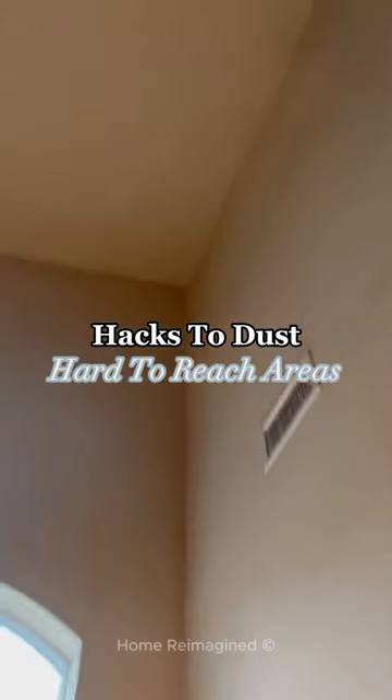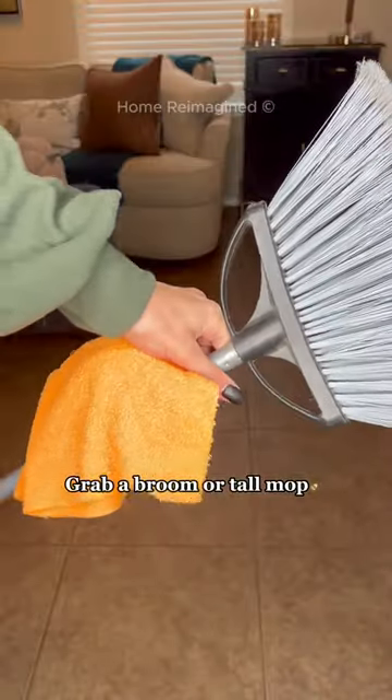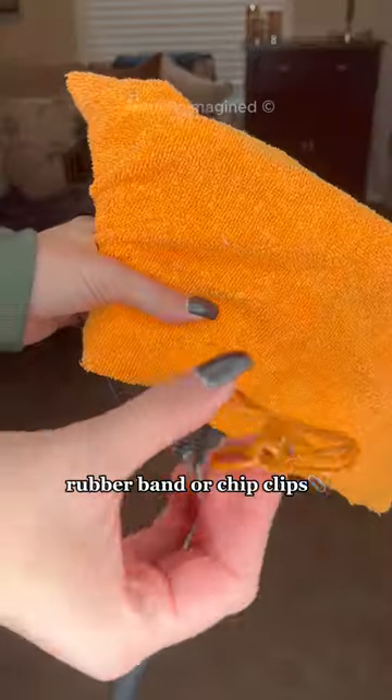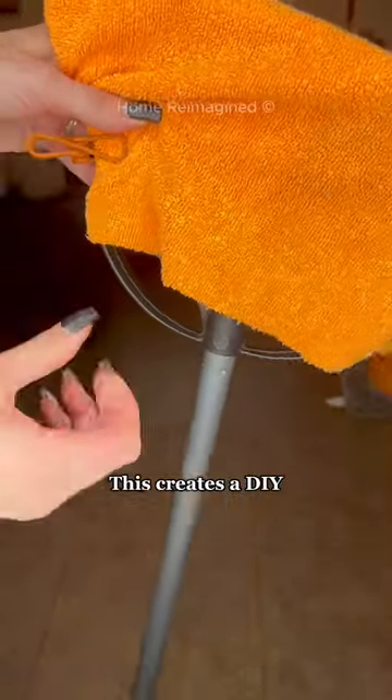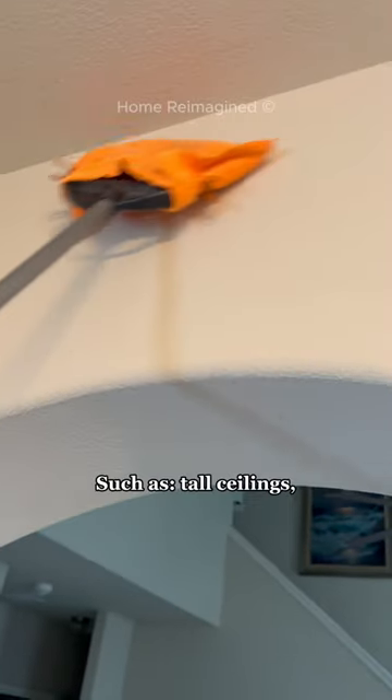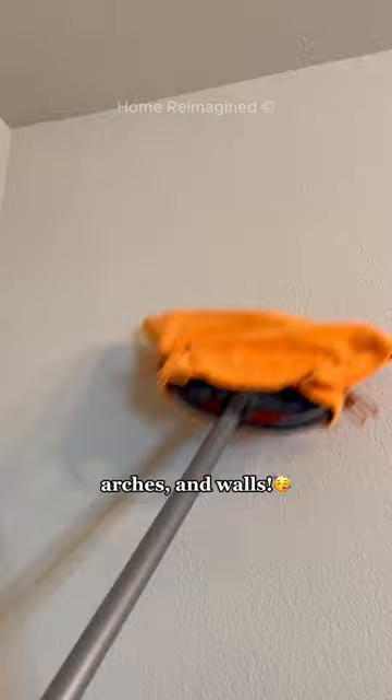Here's a hack for dusting all those tall and hard-to-reach areas. Grab a broom or a tall mop and wrap a rag around the end and secure with either a rubber band or chip clips. This creates a DIY tall duster to reach all of those hard-to-reach areas, such as tall ceilings, arches, and walls.